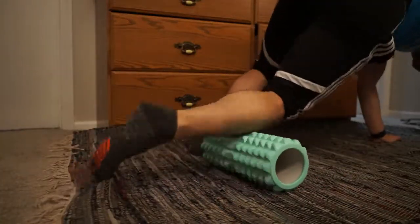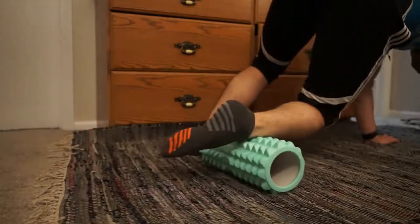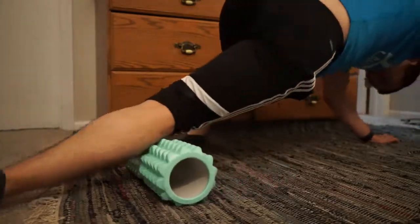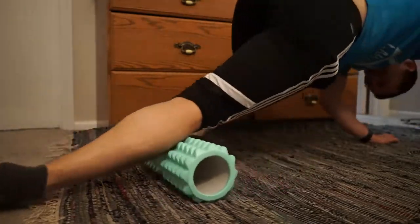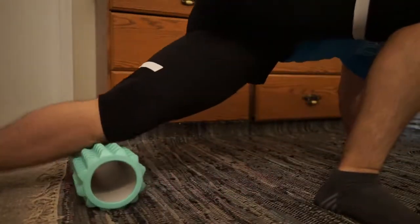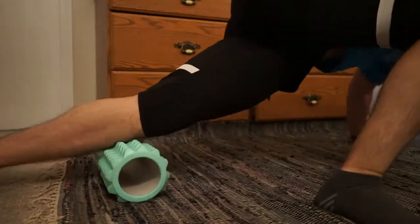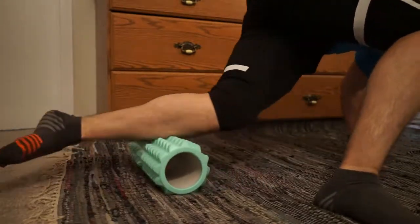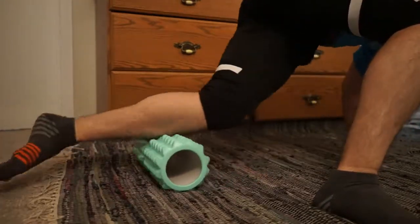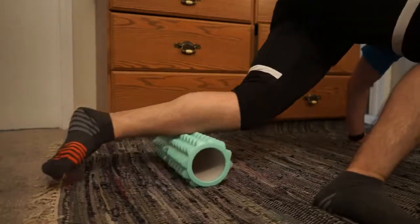So here we are, and right now I am rolling the tibialis anterior. This is basically the outside of your shin. For me, sometimes I can get pretty tight when running a lot because I'm a midfoot and forefoot striker. So if I push off a lot, that just gets really tight for me. So I like to make sure I massage that with my thumb or a rolling stick, and it always feels really good to roll that out and just relieve the pressure. Roll it in one direction and then roll back.